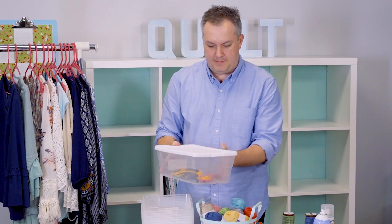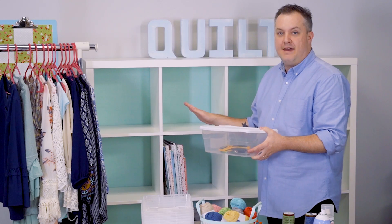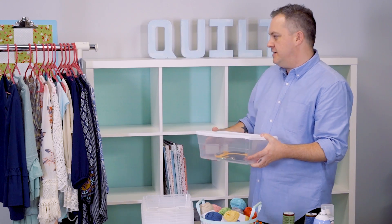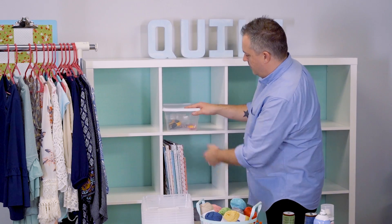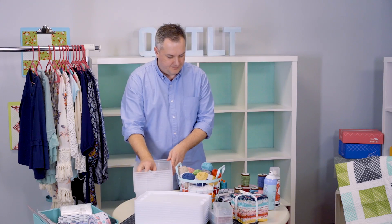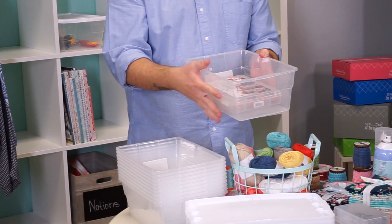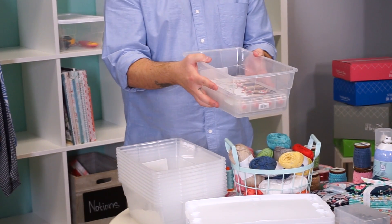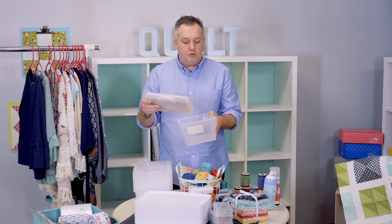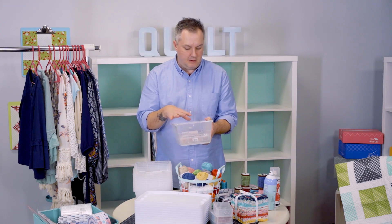Then bring it to your closet or bookcase — whatever storage solution you have to tuck everything away. Mine happens to be my closet with some shelves, but a little bookcase works great too. Just put your box in there. Now let's look at thread. Some of us have thread boxes — for example, Aurifil thread comes in its own little box. I like the shoebox-size plastic container because it fits so nice and neat. Even if it could go on the shelf on its own, trust me — if it's not with its friends, you might forget it's there.